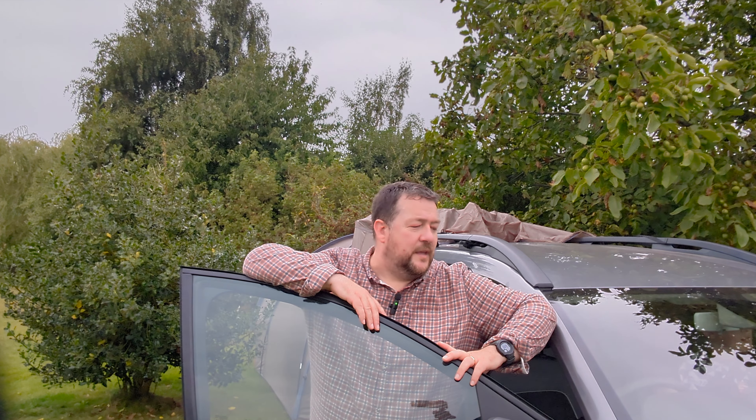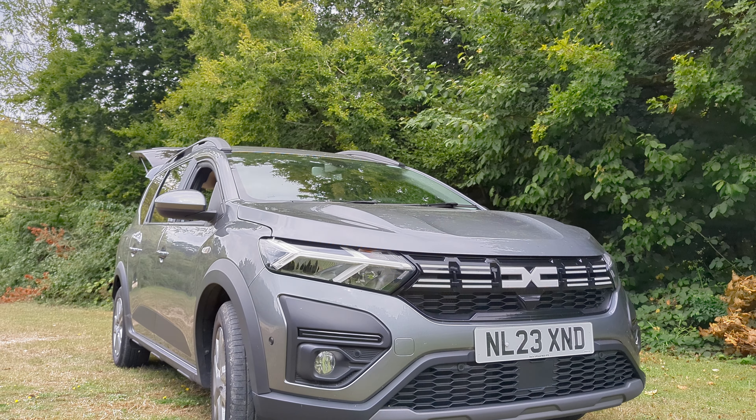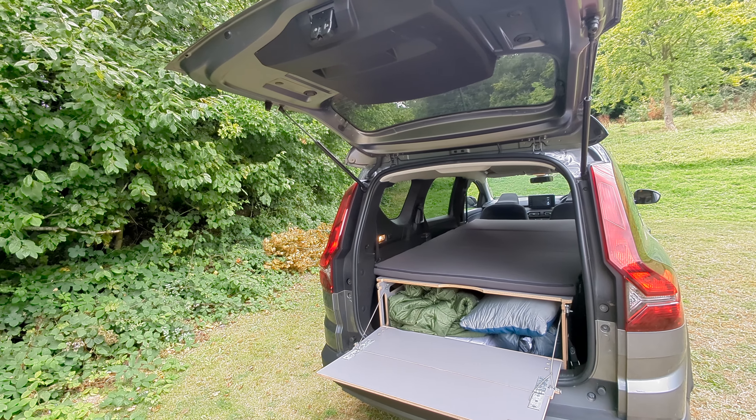Hi folks, I'm Ian, the camping editor at outandaboutlive.co.uk, and today I'm out and about with this Dacia Jogger. Now you might be wondering why a camping editor is reviewing a car. Well, this is no ordinary car — it's actually a camping car, fitted out with everything you need to turn into what they describe as a mini camper van. So I'm going to have a look at it, set it up, and see how it goes.